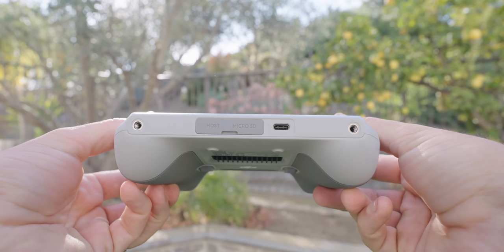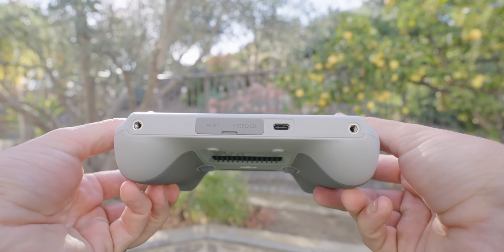On the bottom of this controller is a USB-C port for charging and connecting directly to your computer. There's also a flap covering a micro SD card slot, where you can record and download photos and videos from your drone. There's another USB-C labeled 'host' for connecting the DJI cellular module, which is purchased separately.